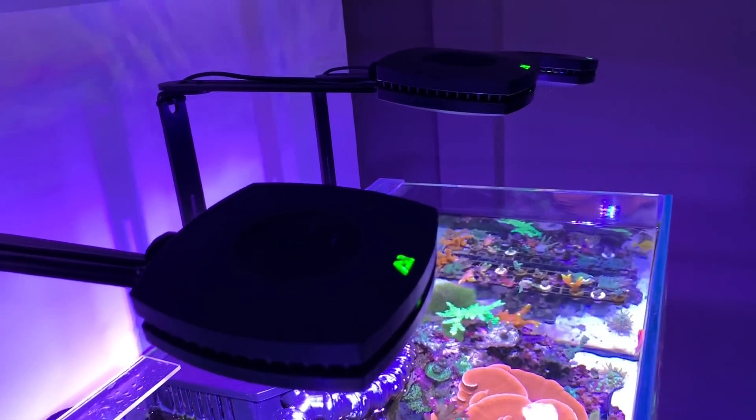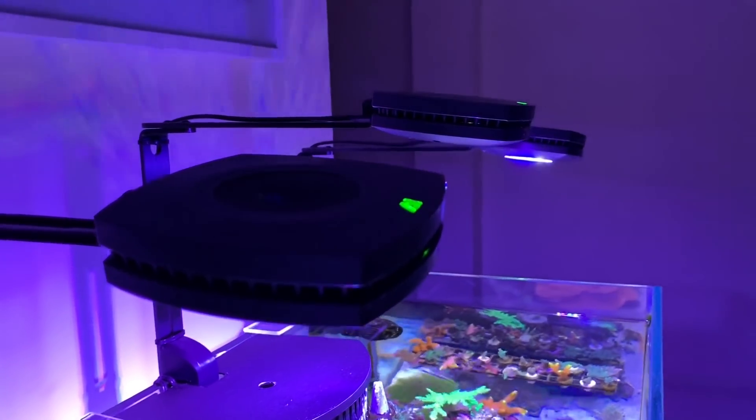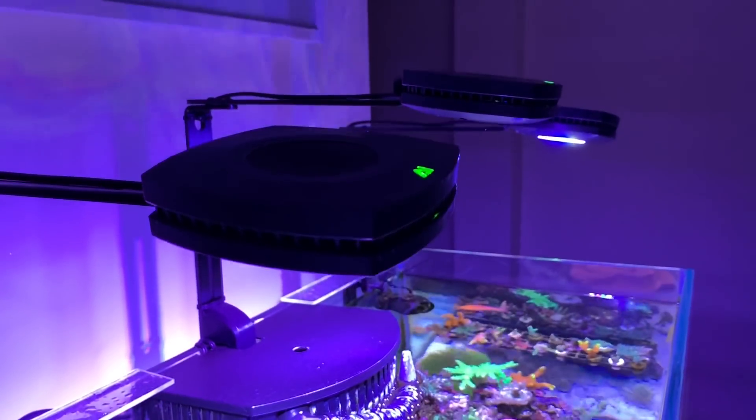What's going on YouTube? Today we're going to be talking about the Aqua Illumination Prime HD. One of the things that I really like about this light and what really drew me to it first was the design.